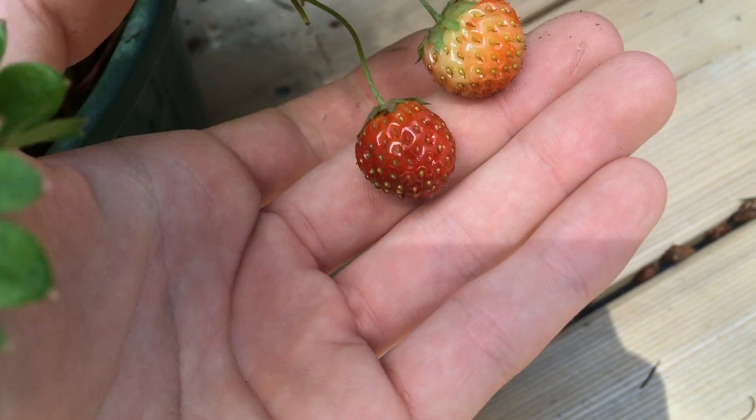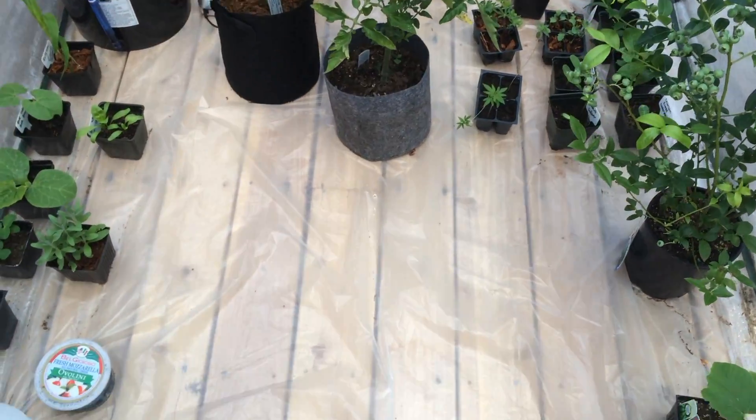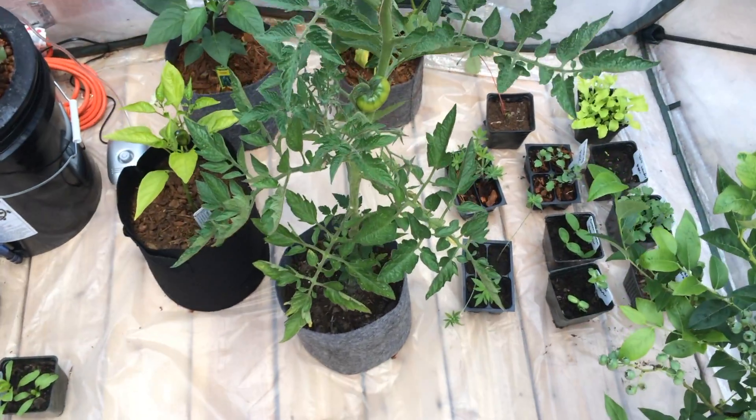There's something very satisfying about growing your own food at home. This year I wanted to experiment with some things that I haven't grown yet.